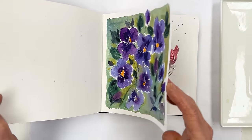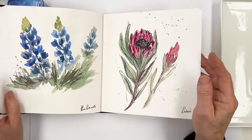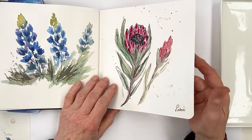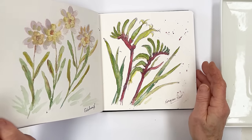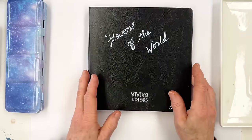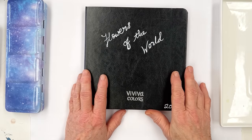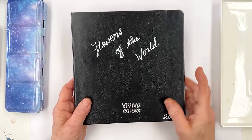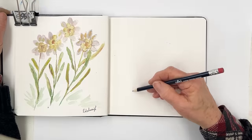So in this sketchbook we've started with blue bonnets from Texas, then I've got the protea from South Africa and Edelweiss from Austria, and today we're going to be painting the kangaroo paw from Australia. I'm going to start off by drawing it and then painting it in a simple botanical style with some line work at the end, so let's get started.